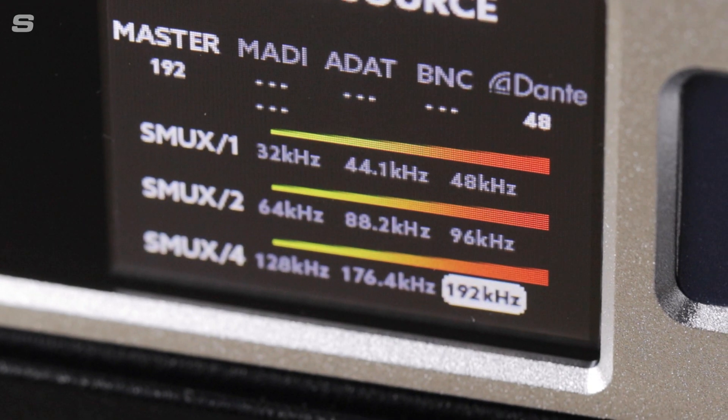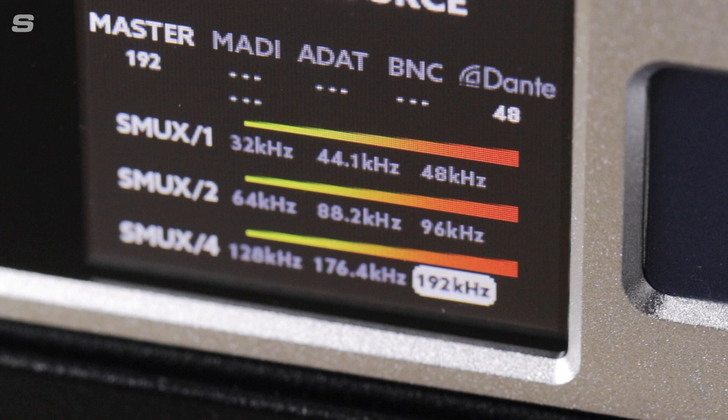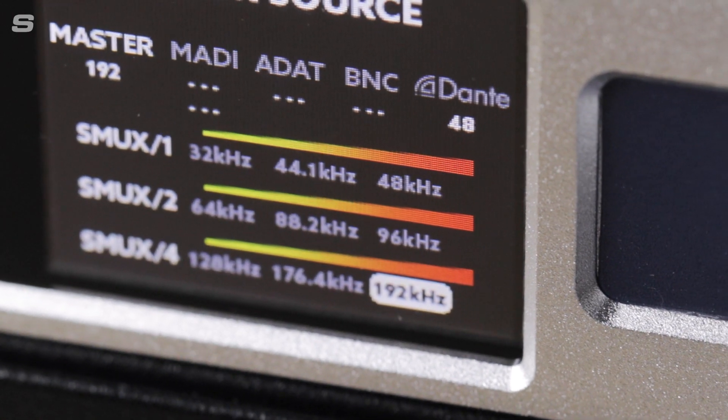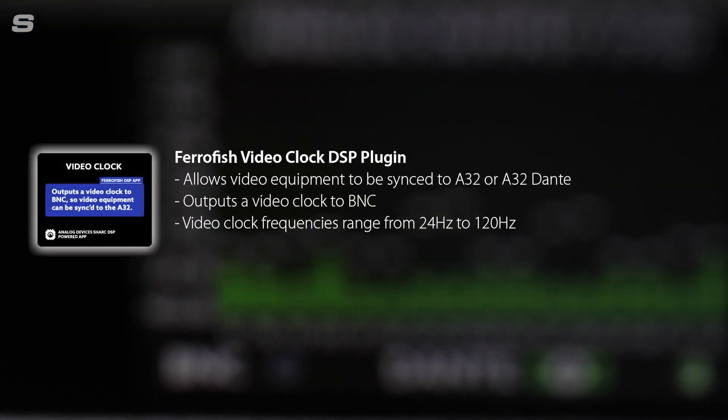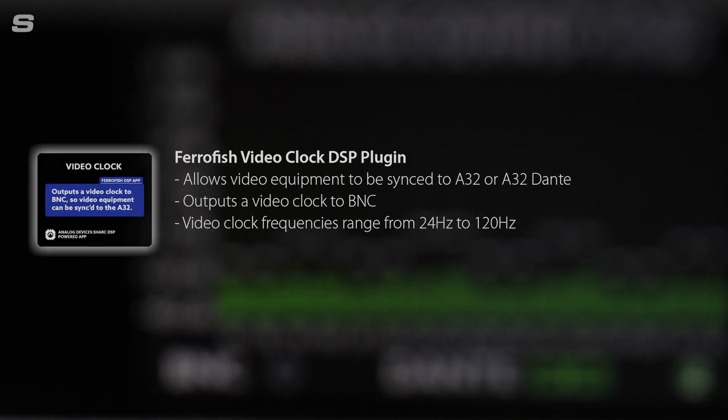In terms of sample rates, both the A32 and the A32 Dante can operate at all the usual frequencies from 32kHz all the way up to 192kHz. Both units can operate as word clock master or they can be synced to any of the incoming digital signals or a dedicated reference clock via BNC. FerroFish can also offer the option to add a DSP licence which will allow the A32 and A32 Dante to sync to a video clock on the BNC input.